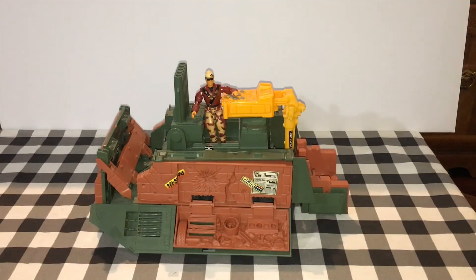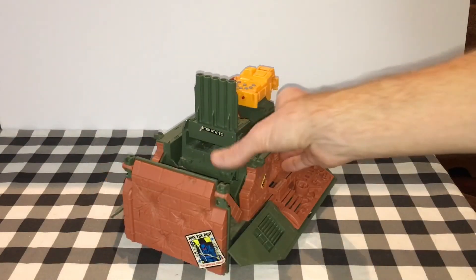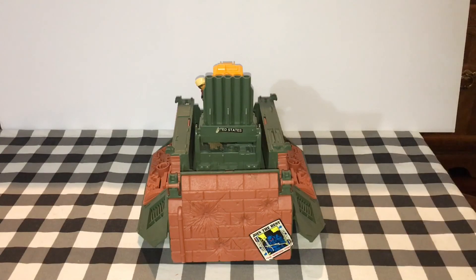That was our quick overview of the Fort America playset from 1992. Mine has a couple of stickers missing, and a couple are placed in the wrong area, but overall I think it's a pretty cool playset that hasn't had much documentation.